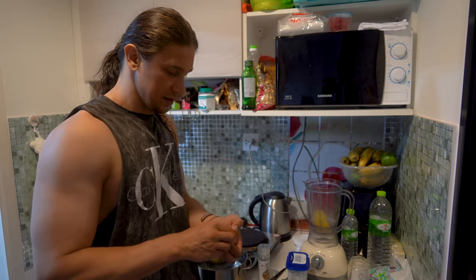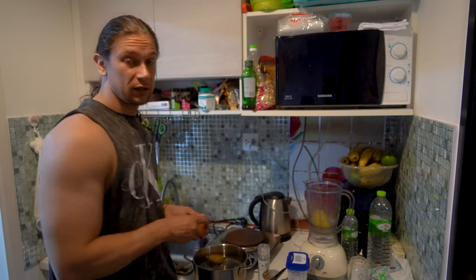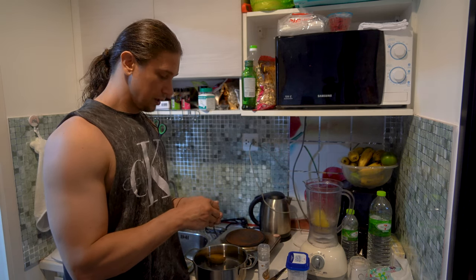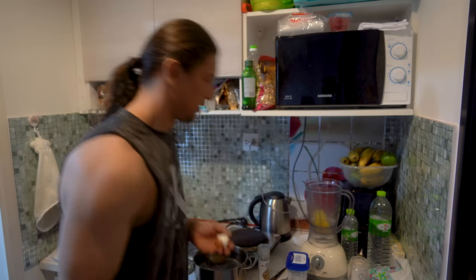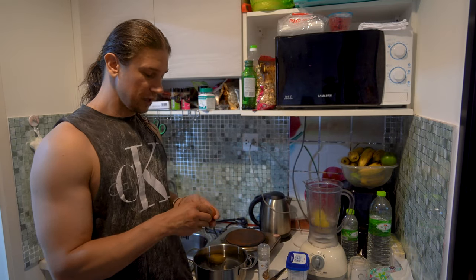Mashed potato has so many types — not only in different countries, but even in different cities you can have many different styles of how people cook it. Some places, like in Germany, people like to add cucumber to make it green, or other types of greens.